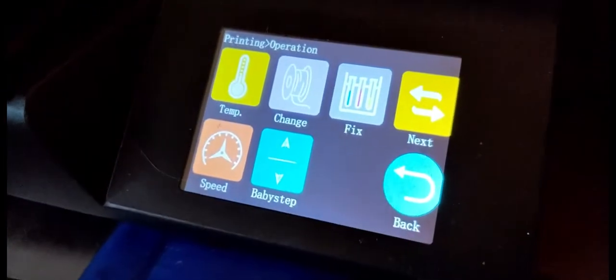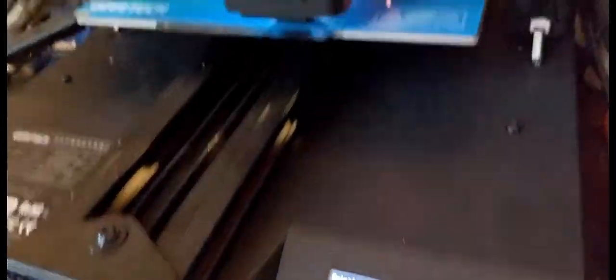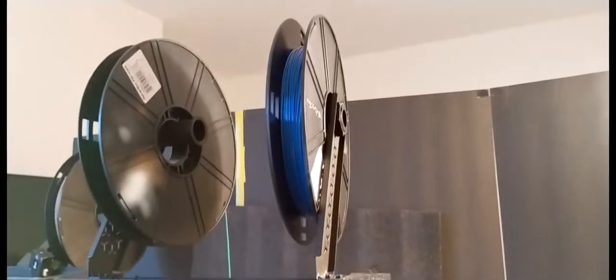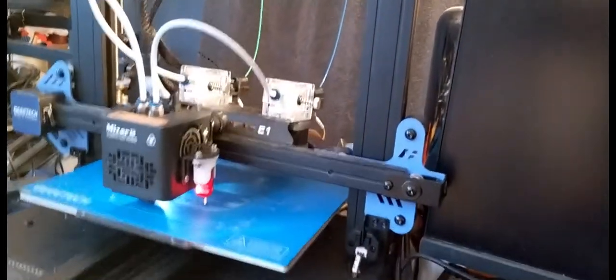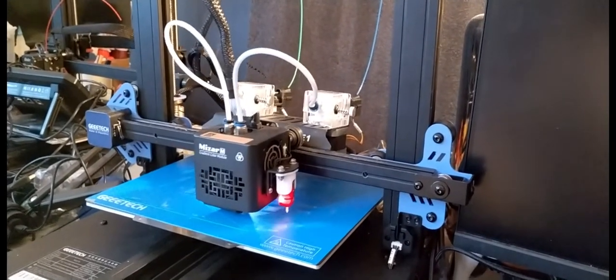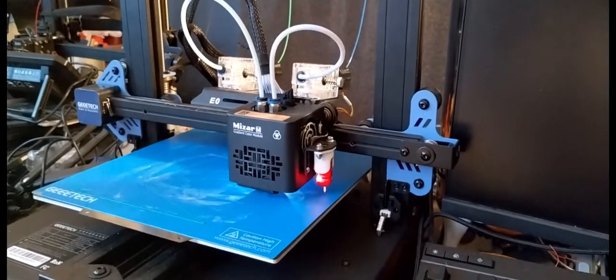It has a full-color touchscreen — if you push that, it comes back. You can control lighting; there's a little light on the hot end. Since it's a two-color printer, there are two filament rolls on top. It uses a very short Bowden tube, so I haven't used TPU on this, but the short Bowden tube is a chance it could do that. I've used PETG and PLA on it so far.